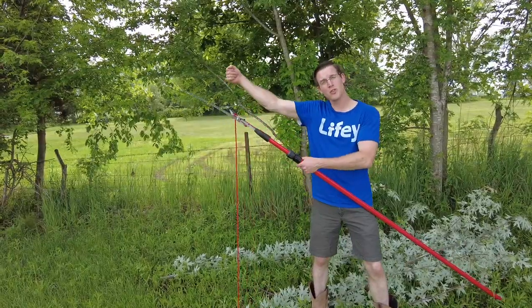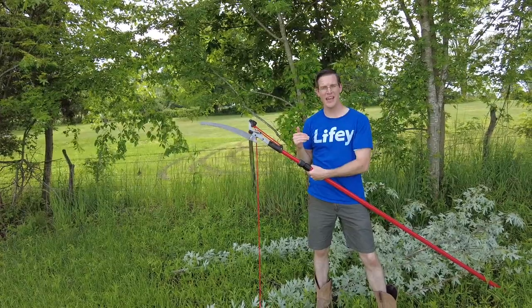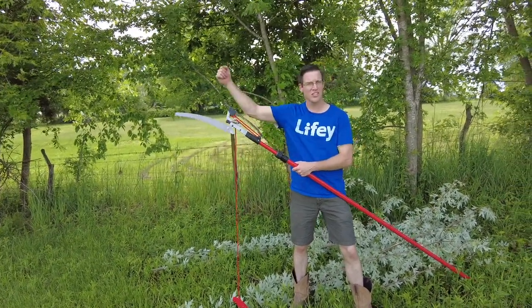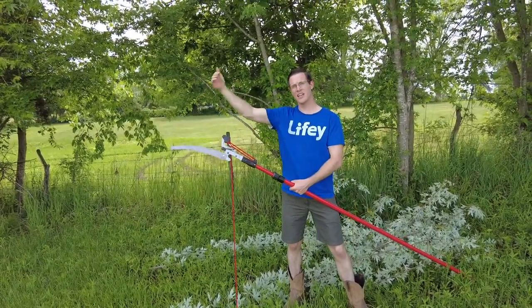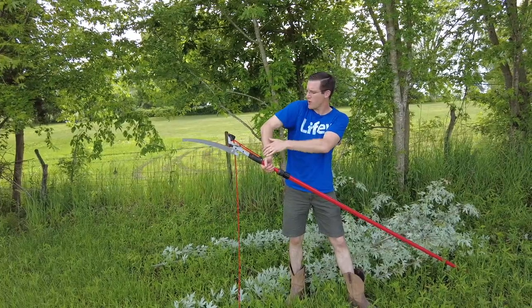I find that if you put most force when you're pulling down, it cuts a lot on the way down. It takes a little more effort cutting on the push up, so it feels natural to pull it down, let it go back up, then pull it down again. It's a really good workout for your arms.